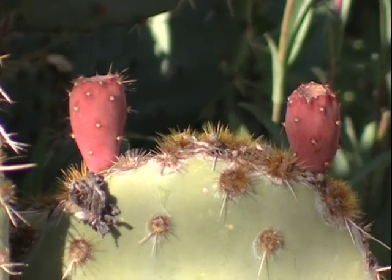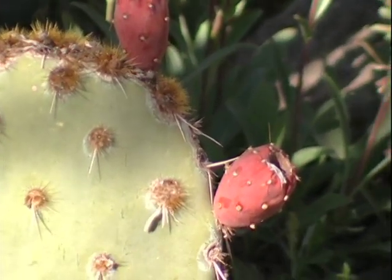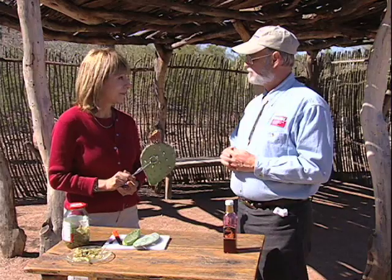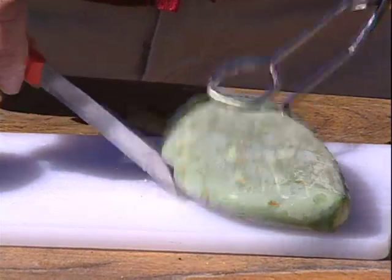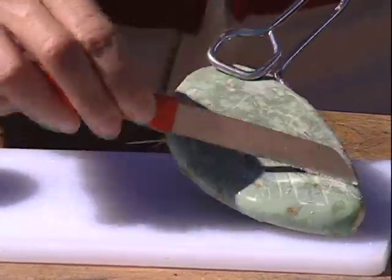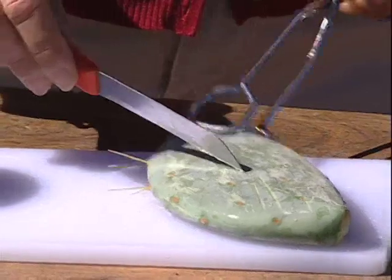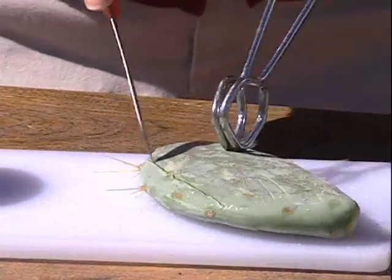There are actually two edible parts of the prickly pear: the juicy red fruits in the summer — not all species have edible fruits, but many do — and the new young pads that come out in the springtime. They would hurt if you don't know how to remove the spines and the glochids first. To remove them, use a knife and scrape them off under running water, holding the pad with tongs. Once all the spines and glochids are removed, trim the edges off the cactus.